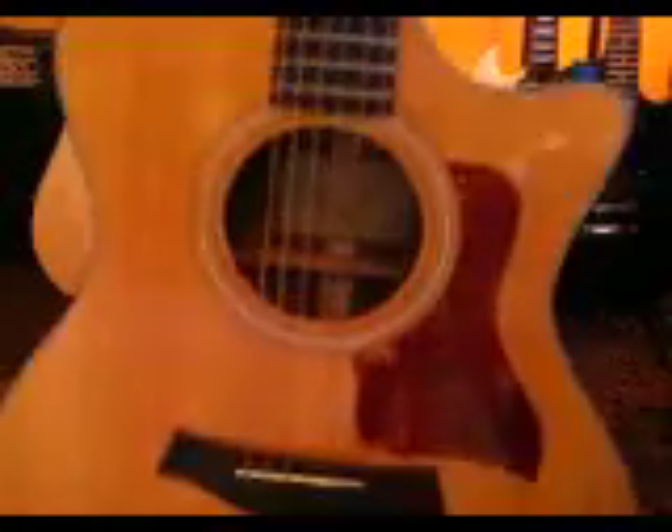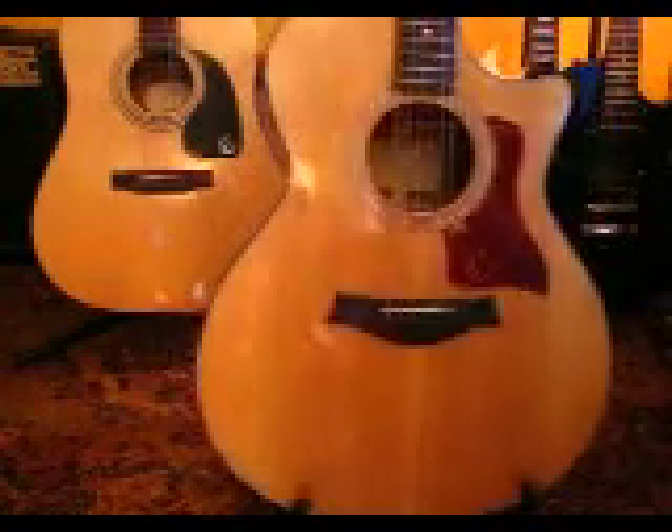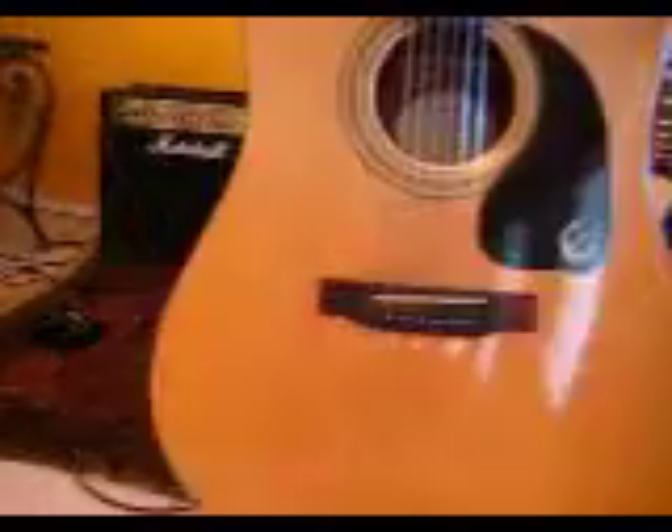This is a good gigging guitar — professional quality. It has electronics installed, though I didn't use those in this video. It's a solid Sapele, which is a type of mahogany, on the back and sides, and Sitka spruce on the front, which makes for a good guitar.